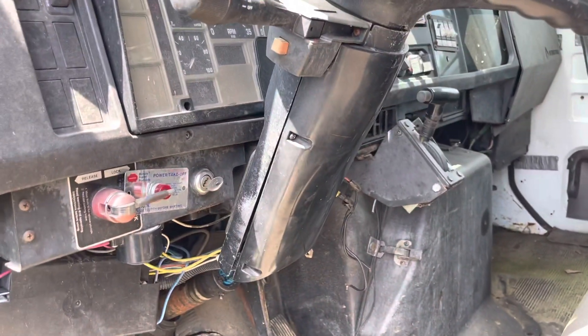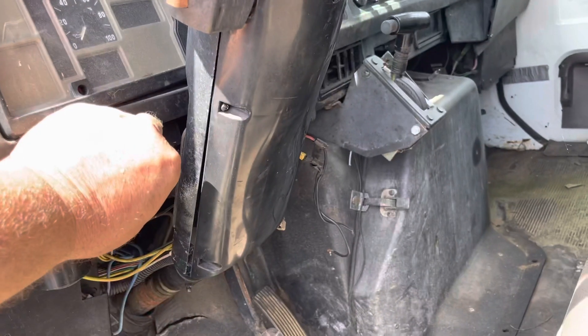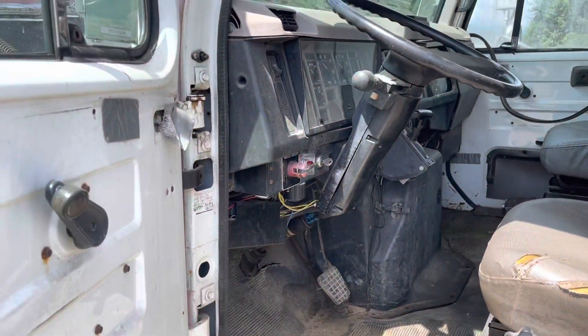We got power again. See if she goes. Holy crap — did you guys just hear that? I have no idea how long this truck has been sitting here. I was not expecting it to fire up that fast. Relatively uneventful, and it sounds like it's running really good.